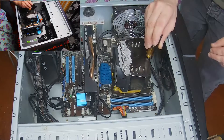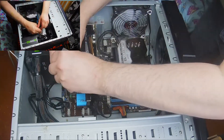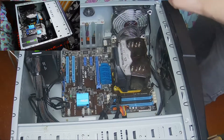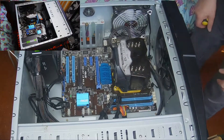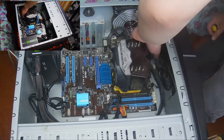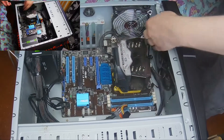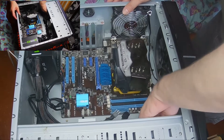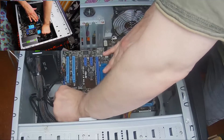Remove the RAM. Take all the screws out — there's always one hidden, quite difficult to get them out. What I tend to do is move the cables out of the way as much as possible.